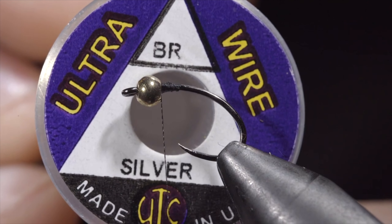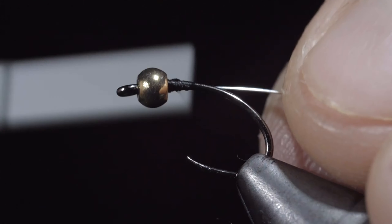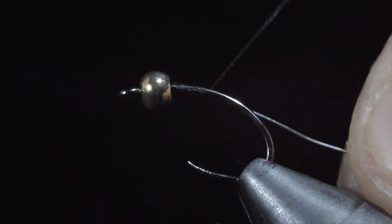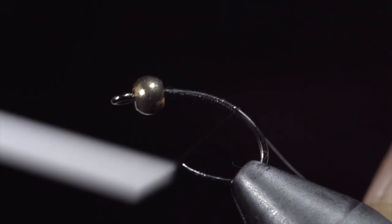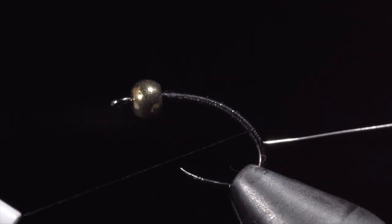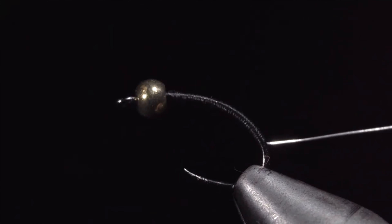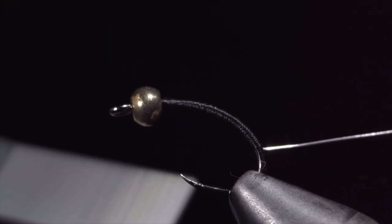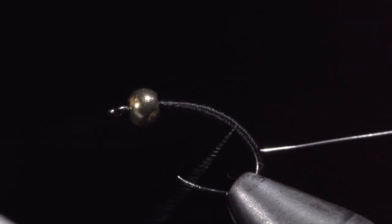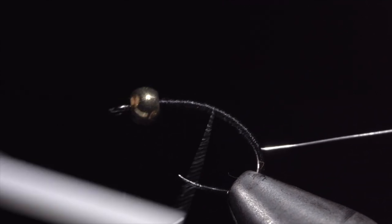We will then grab some silver brassy wire, insert this into our bead, and begin wrapping it well into the bend of our hook. Once complete, we will begin building up a body transition with our thread. One simple way to do this is to return your thread towards the head of the fly and then start wrapping back towards your wire, stopping just before you reach where you started. Repeating this process will make a nice transition towards the head of our fly that you can make as bulky or as slim as you'd like.